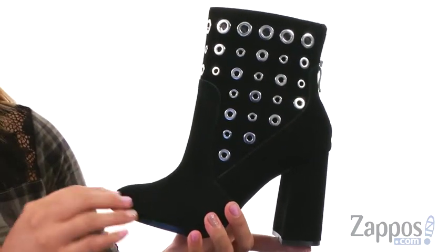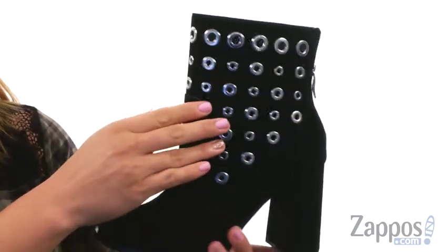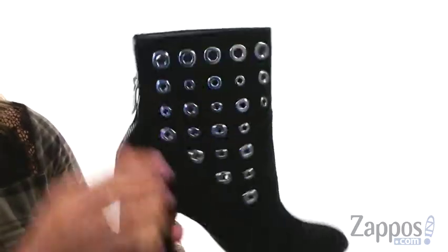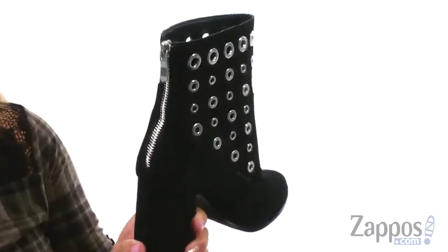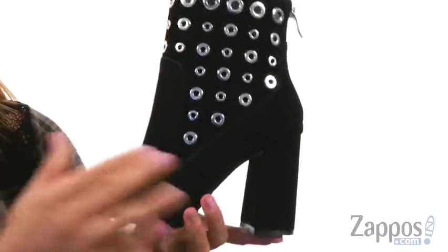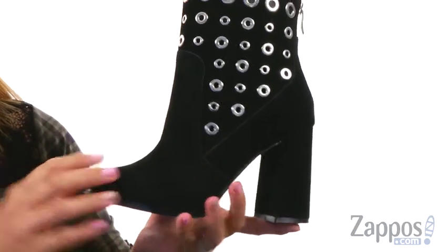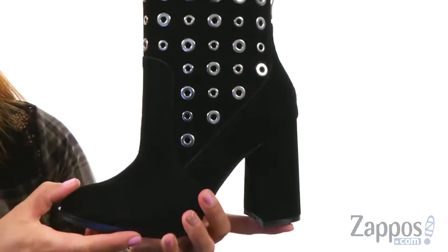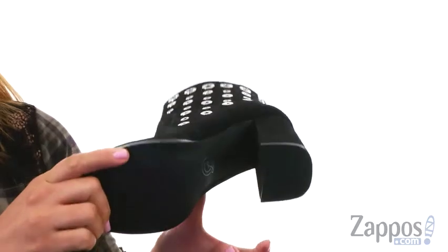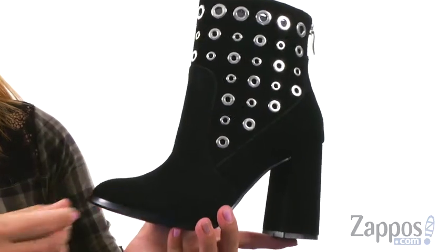These boots are made of a suede upper with tons of bold grommet accents throughout — it's so gorgeous. There is a soft round toe silhouette and at the back there is a zipper for easy on and off. On the inside it's lined with a synthetic lining with a lightly padded insole for lots of comfort. There's a little bit of flexibility, and check out this 3-inch covered structural block heel for a boost in height. It all sits on top of the synthetic outsole.